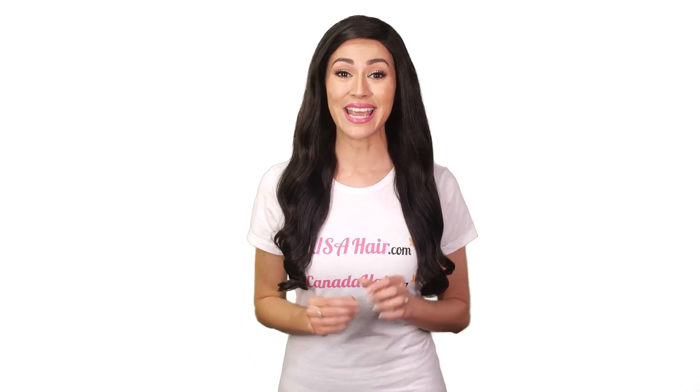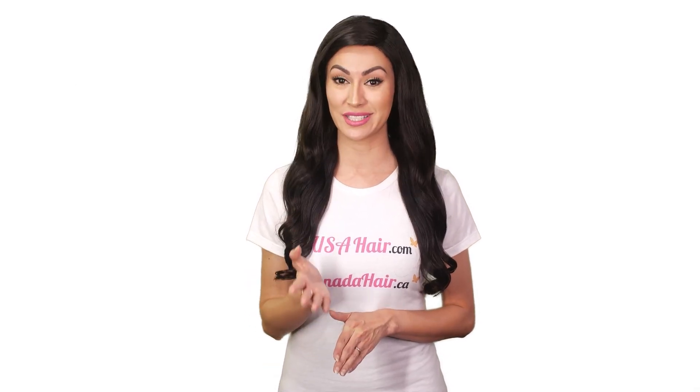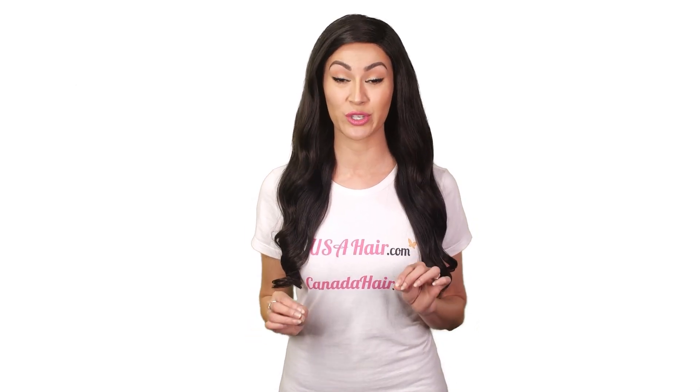Don't overwash your extensions. Again, these hair extensions don't need to be washed often. Don't sleep with your ponytail extensions. Don't use heat styling tools on your ponytail extensions unless necessary, and if you have to, be sure you're using the lowest temperature possible.